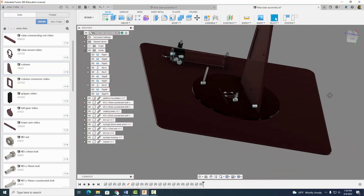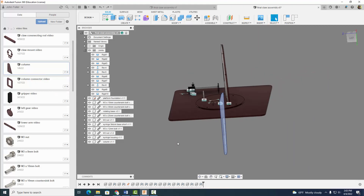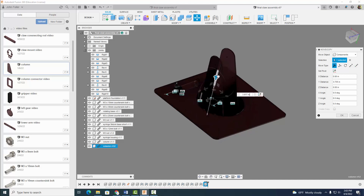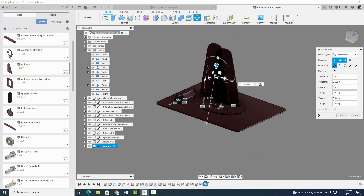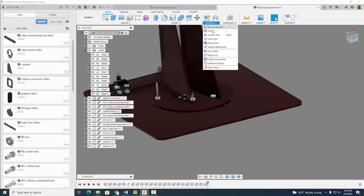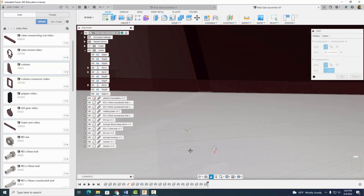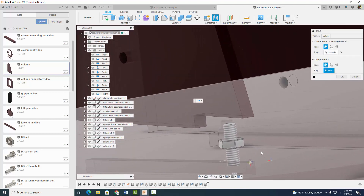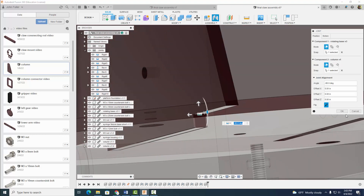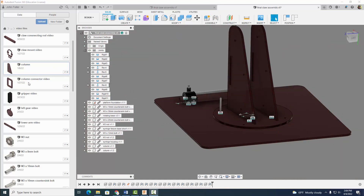Now let's do the other one. Come on over to column, right click, insert into current design. I'm going to rotate this guy roughly 180 degrees, move it up into position. Select OK. I like those midpoints, so I'm going to come back to assemble joint, and I know that that midpoint matches up with that midpoint. Looking good. So we've got our two columns in there.